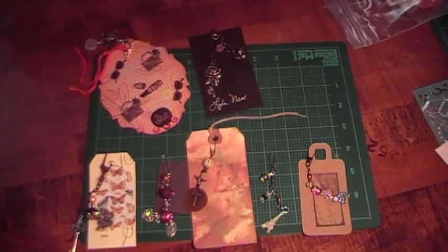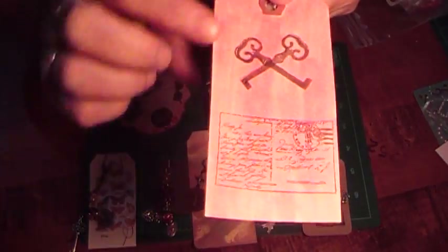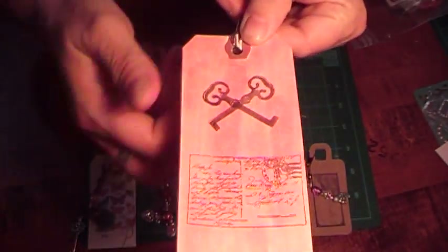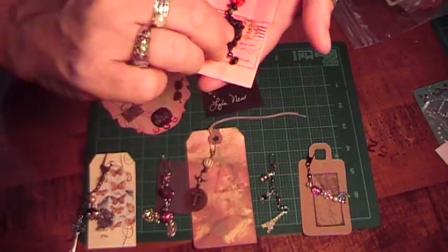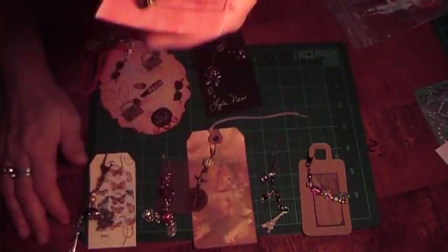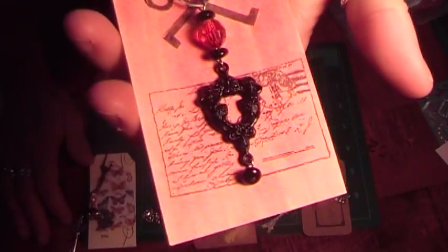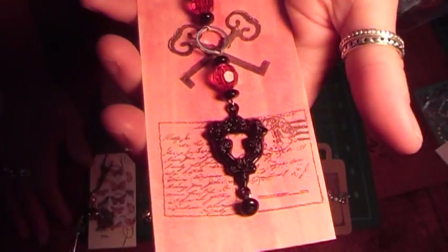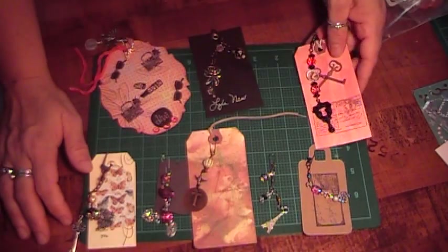This next one is from Lydia Sanchez, and here's her information. She made this pretty tag with glimmer mist and ink, and put little postcards and keys on it. Her charm is really pretty — it's big. I think those are angels. Really pretty. And she did a video too, so you'll have to watch that.